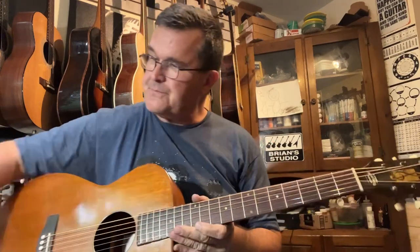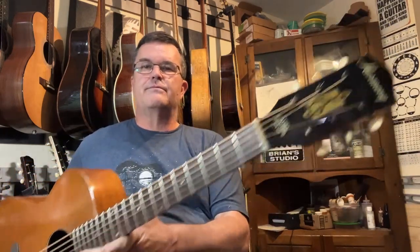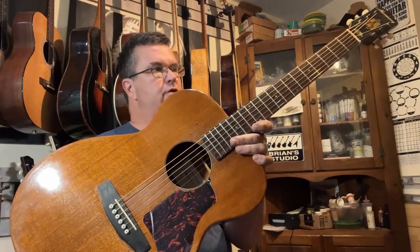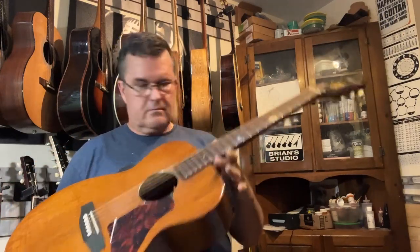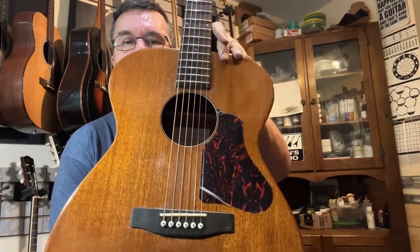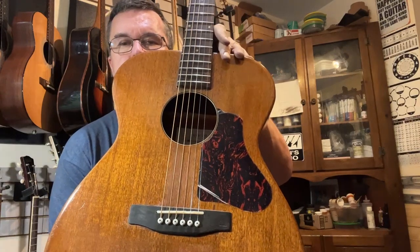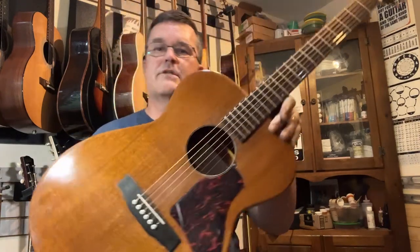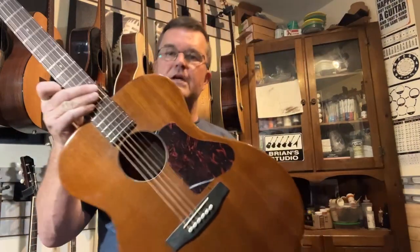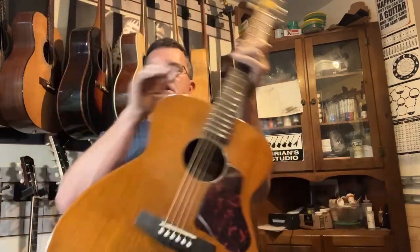Anyway, 1960s Harmony H-165: x-braced, neck reset, fret dress. Brand new pickguard — still got the peeling on it. I kind of dig these — it's like a Kalamazoo KG14 style pickguard, kind of a weird second cousin of a Gibson. I think it just looks pretty cool. Still got the film on it — I keep wanting to peel it off, but I'm trying to leave it on for the buyer.